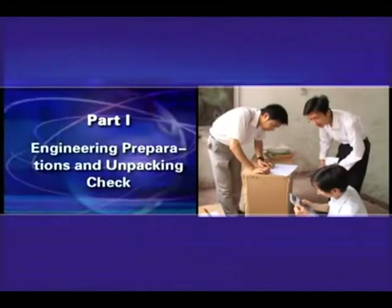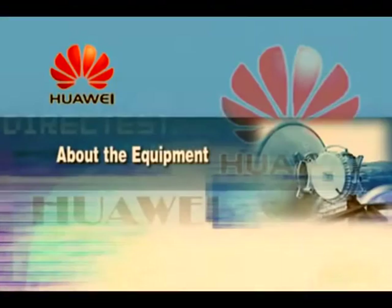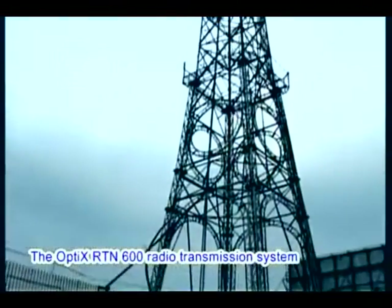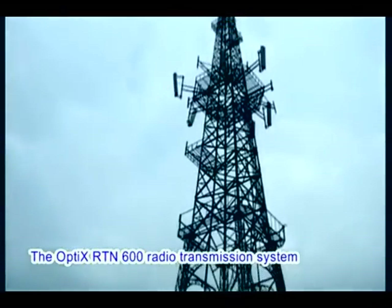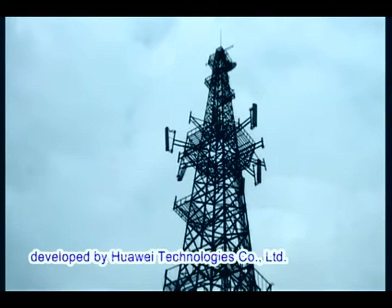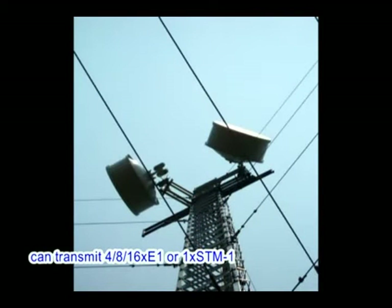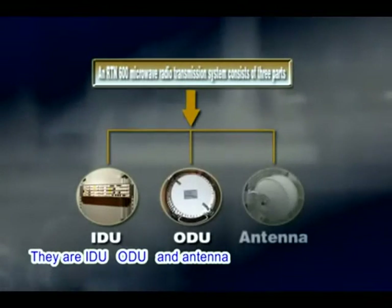Part 1: Engineering Preparations and Unpacking Check, Chapter 1: Engineering Preparations. The Optics RTN600 Radio Transmission System is a line-of-sight digital microwave transmission system developed by Huawei Technologies. Each radio frequency carrier of the Optics RTN600 can transmit 4, 8, or 16 E1 or 1 STM-1. An RTN600 Microwave Radio Transmission System consists of three parts: IDU, ODU, and Antenna.